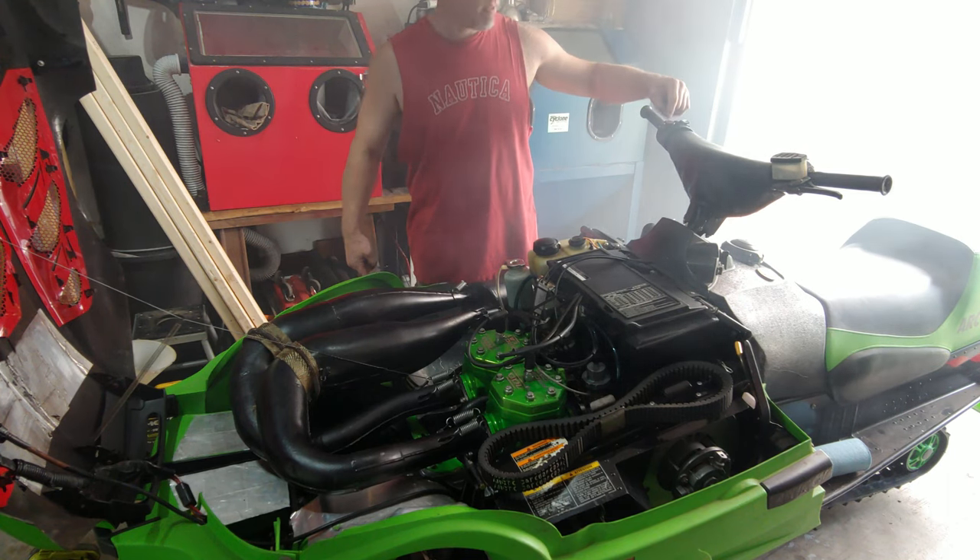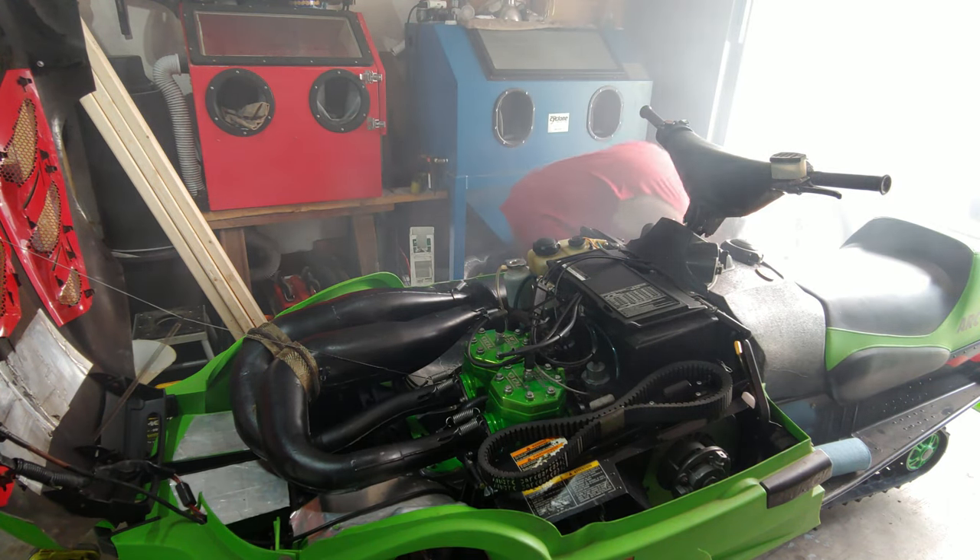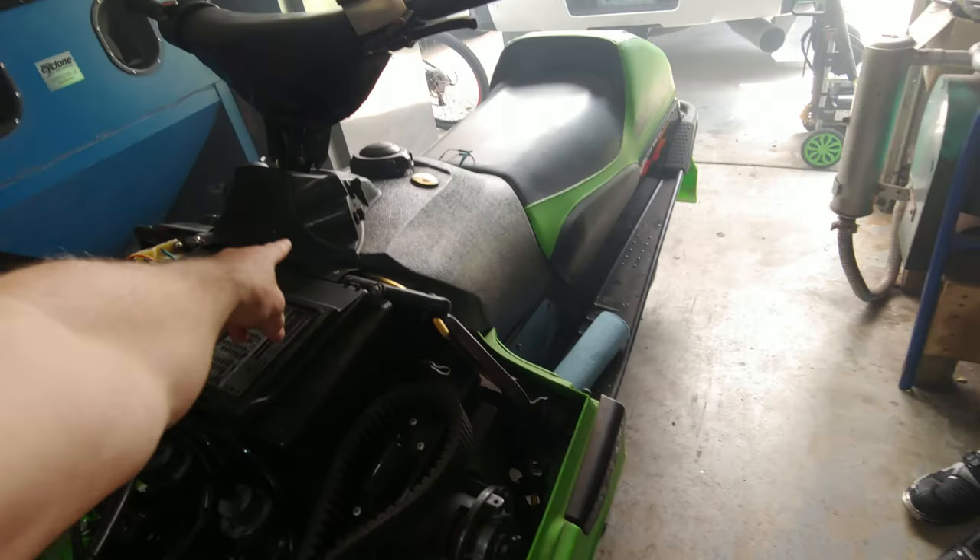Wouldn't surprise me if it was this. So next thing I'm going to do, now that I know it's in one of those switches, I'm going to go ahead and pull this console off, and then I'm just going to simply test each one of those.